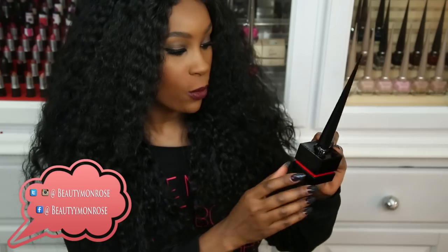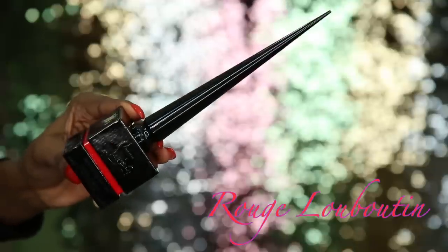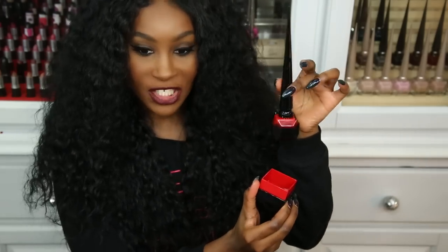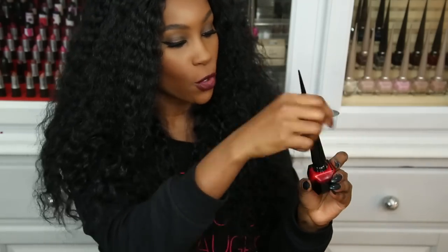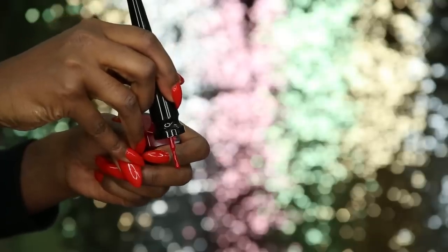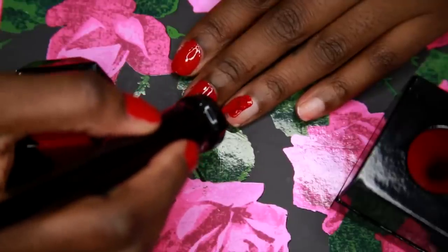So this is the first one they came out with and it's called Rouge Louboutin. This is like the red they have on the red bottoms. It comes off like this and reveals the polish inside. If you want to see a full review on this nail polish, I did do a video on it. It looks like this and when you open it, it looks like a paintbrush. It has the gradient look on the nail polish container or package.